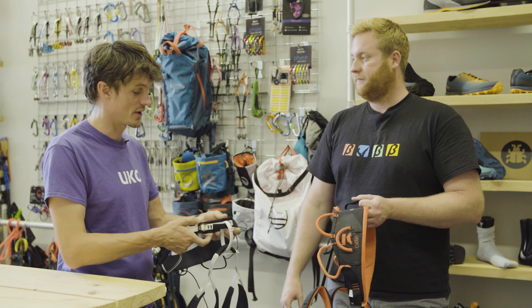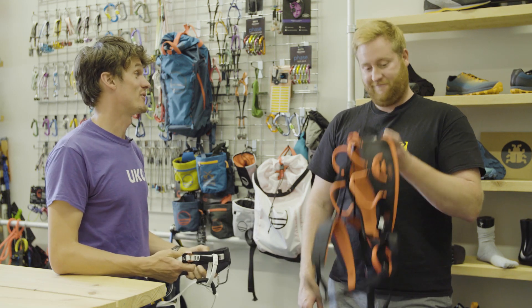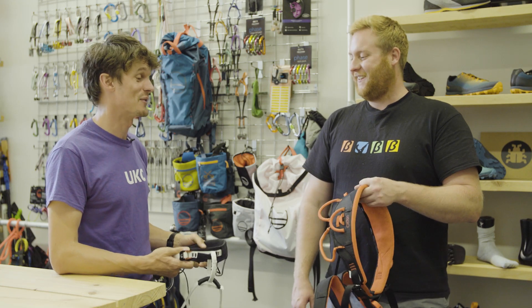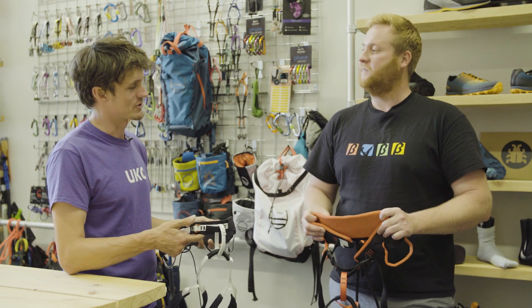If the levels of comfort don't quite match what you want, you have the Synchro, which is about as comfortable as climbing harnesses get. Brilliant, thanks ever so much Ewan, that's great.